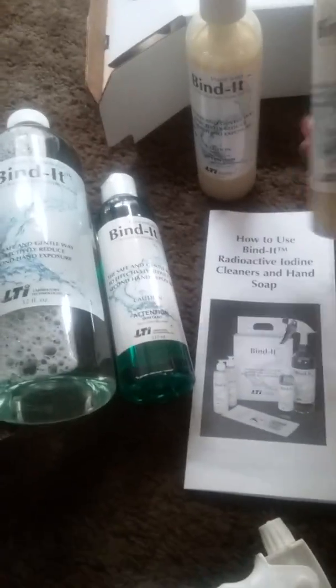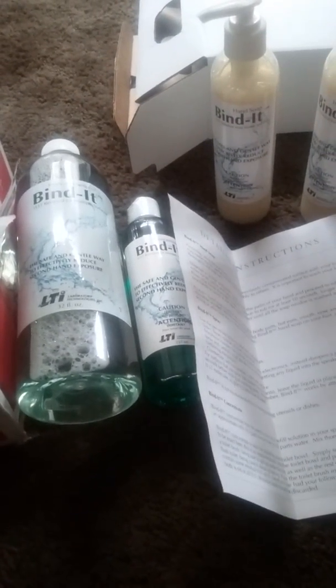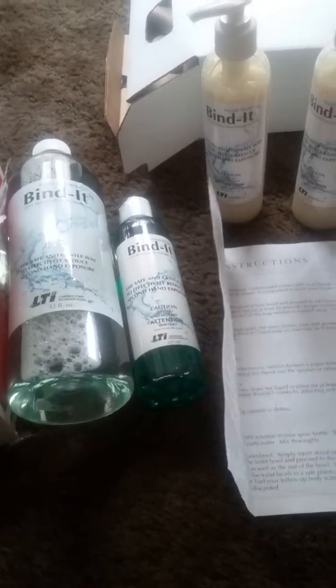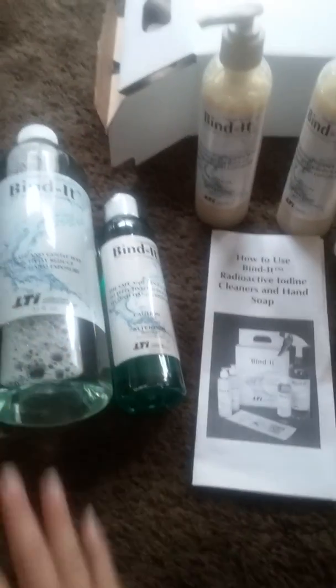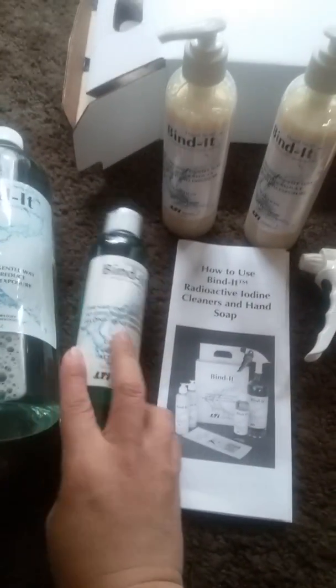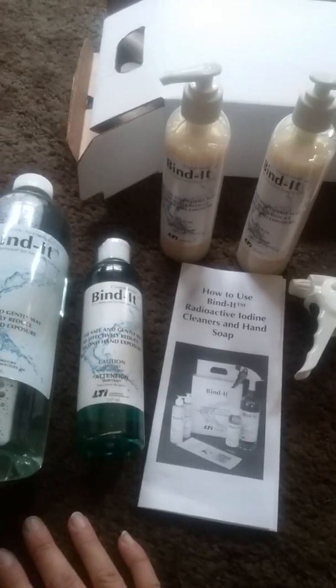It also comes with two bottles of hand soap that are ready to use. I read on their website that hospitals use this product. I'm being treated by Kaiser — Kaiser did not tell me about this product, but apparently they purchase it to decontaminate their rooms once a patient has left after treatment.